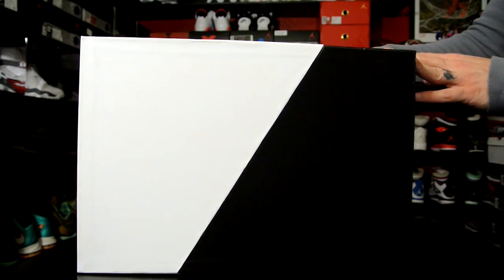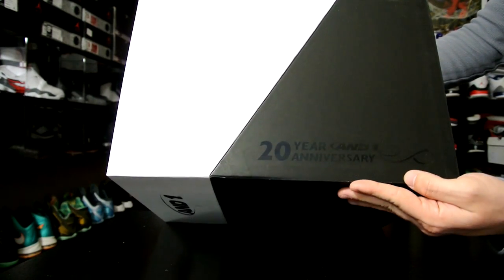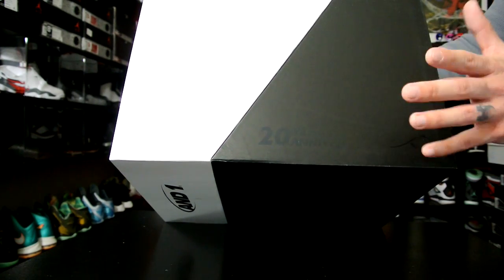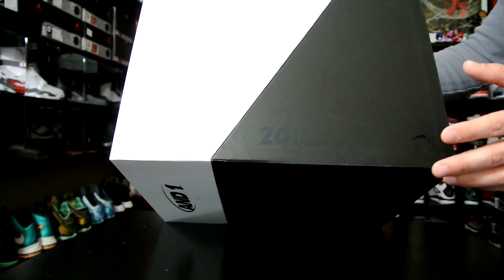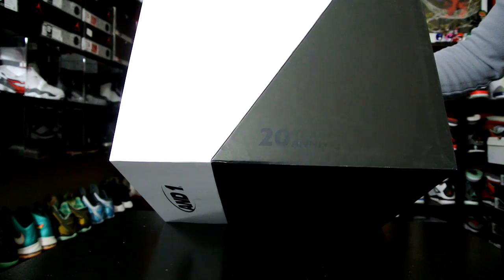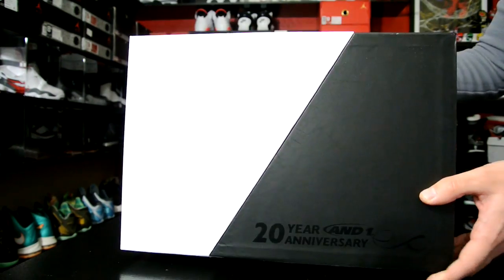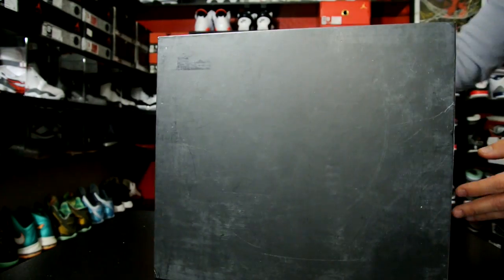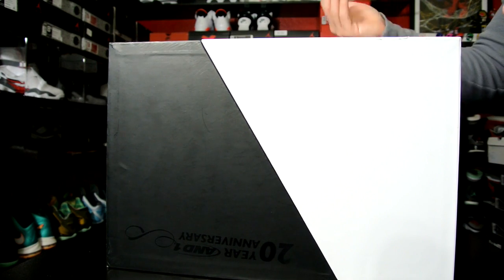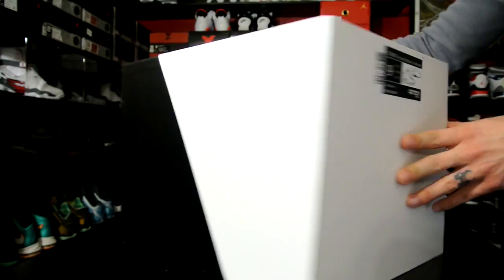This is actually a re-release — a two-pack for their 20-year anniversary. Both shoes were very popular back when they first released 20 years ago. I got these for $150 on their U.S. site. If you want links, they're going to be on my site KicksOnCourt.com — we made a post about it and all that.